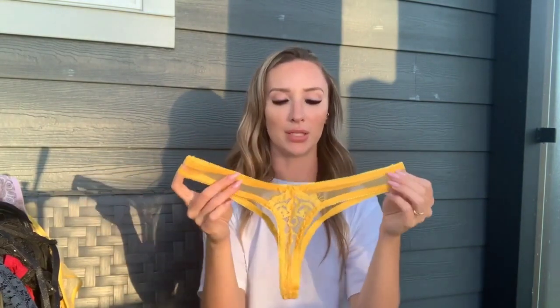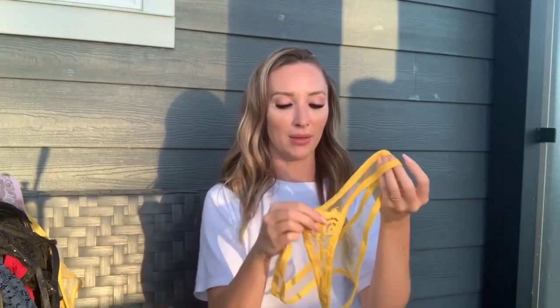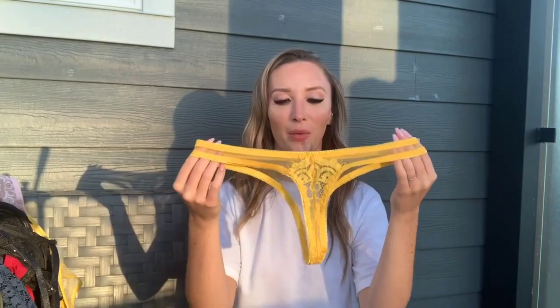The bottoms are a matching lace thong. They are a little confusing as to which is the front and which is the back because they're literally the same size — there's a tag in the back but a seam in the front too. I went with the lace in the front since that's what looked best. I can't wait to try all of these on and show you how they fit.